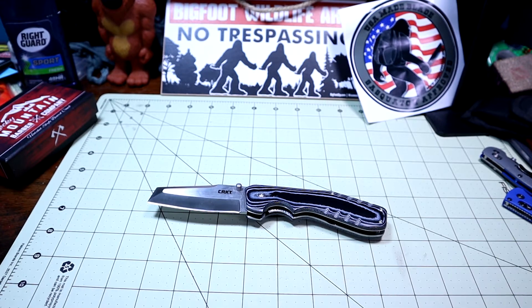The overall length is 8 inches. The blade length is 3.125 inches long. The blade thickness is 0.12 inches thick. The handle length is 4.875 inches long and the handle thickness is 0.69 inches thick. The overall weight is pretty hefty — it's 6.1 ounces.